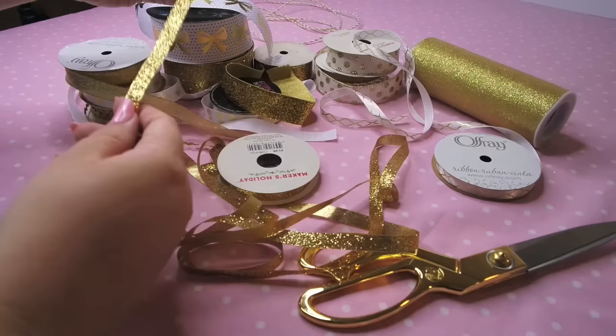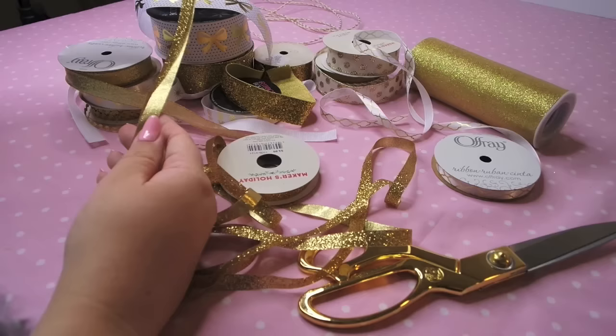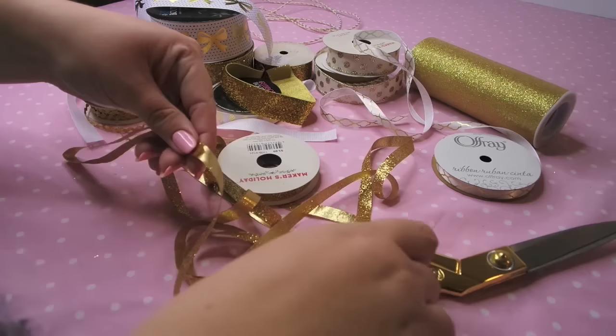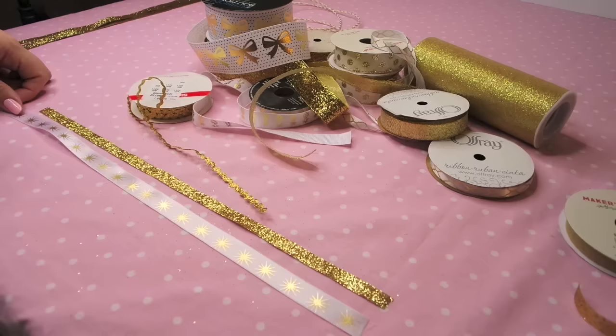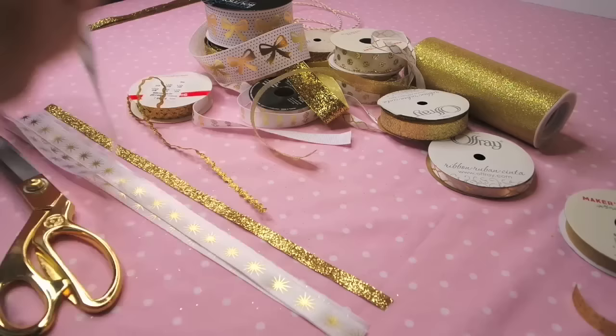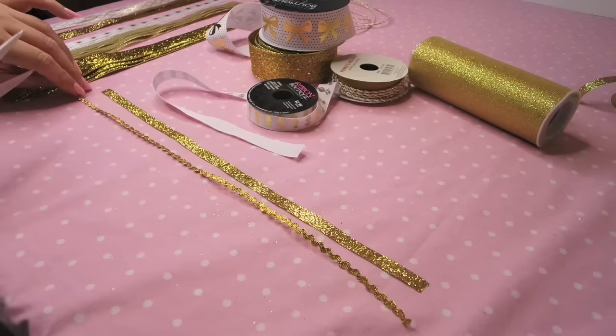I took my rope cord and measured the area where I wanted to hang my garland, which was over my mirror. Then I just sort of eyeballed and went on a whim — I took one of my ribbons, folded it in half, and played with the size a little bit to decide how long I wanted it. Then you're going to cut another strand of ribbon the exact same length — one long piece — and repeat this step over and over again, cutting all your other ribbons to the same size. I'll leave the exact length I used in the description box.